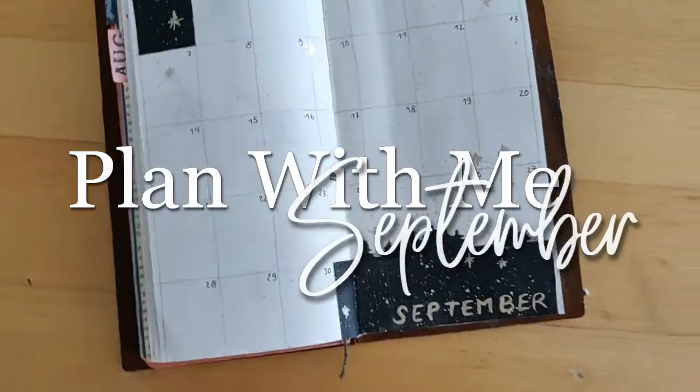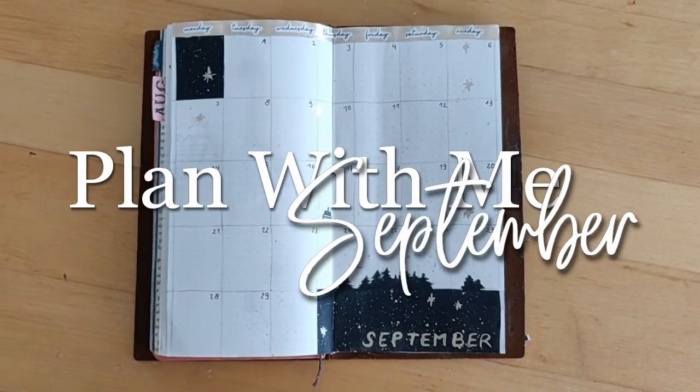Hey, and thank you so much for joining me in this plan-with-me video for the month of September.